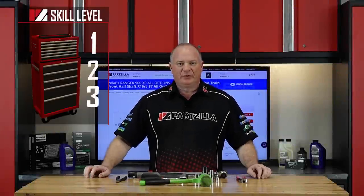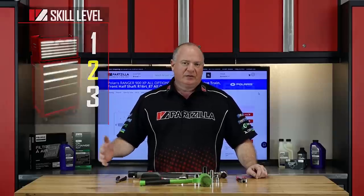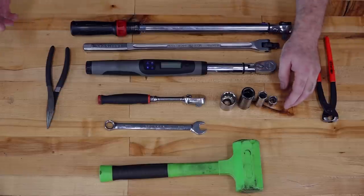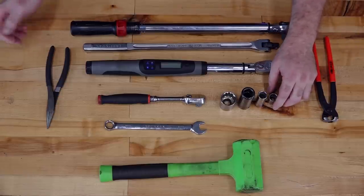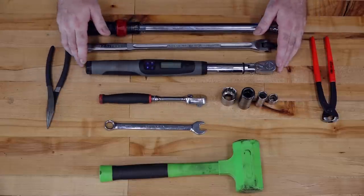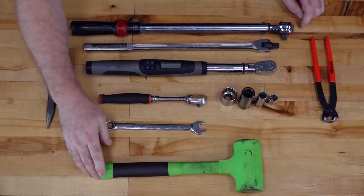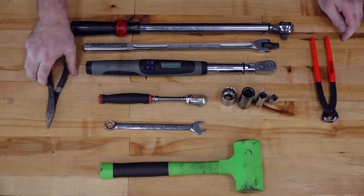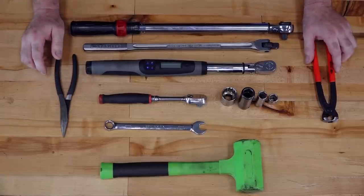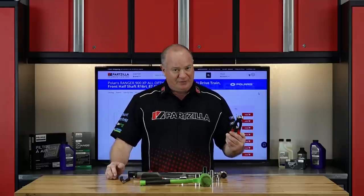Welcome to the tool table. This is going to be a skill level 2, but it's not going to be that difficult. Let's go over some of the tools you're going to need. On the standard side, you're just going to need basic sockets ranging from a 15 up to a 27. You're going to need a decent ratchet, a couple of different torque wrenches, and a breaker bar. Also want to pick up a dead blow hammer, as there are a couple of things we have to knock loose. Pliers — just a set of needle nose. Now the one specialty tool you'll need to pick up is a CV boot tool. You will not be able to pull it off if you don't have one of these.